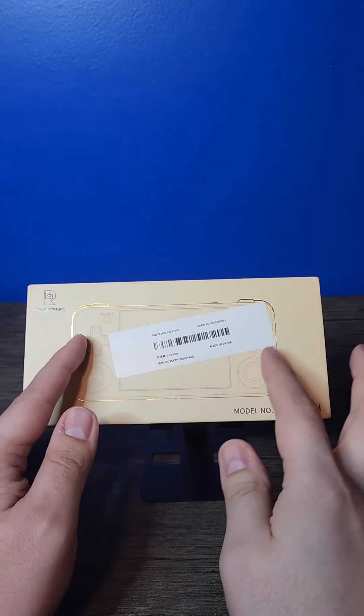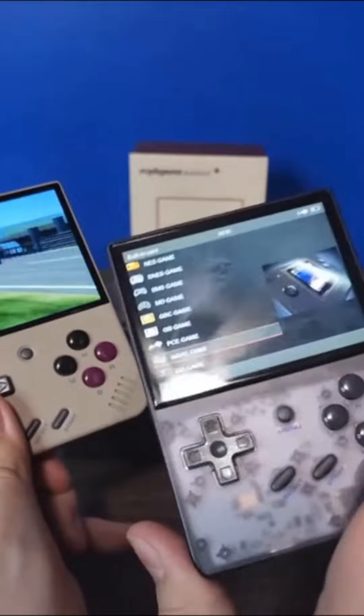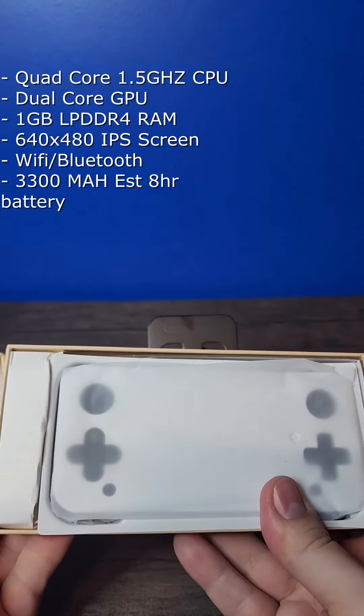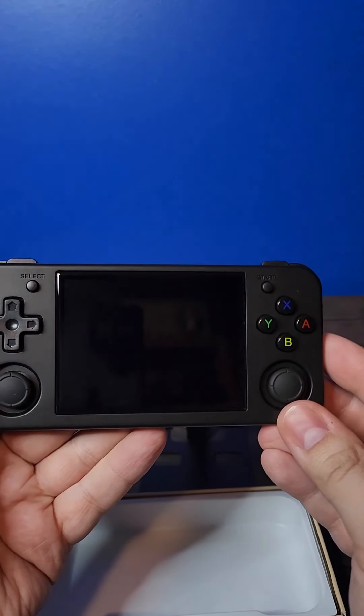The RG35XXH is finally out from Anbernic and I'm ready to take a look. Recently I did take a look at the Miu Mini Plus and the standard Anbernic RG35XX, and I favor the Miu Mini. I've really been looking forward to this one though because it has beefier hardware than those two handhelds, as well as dual analog sticks and overall a much more comfortable form factor. So let's go ahead and get this thing unboxed.